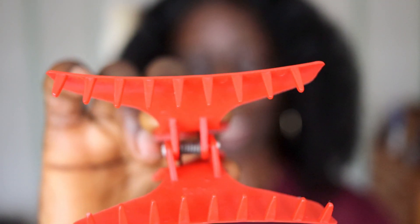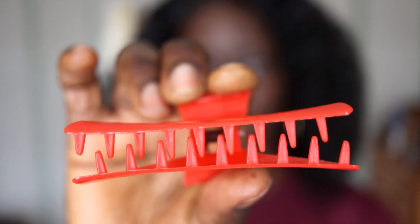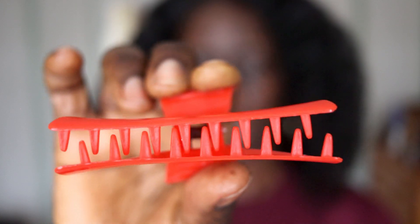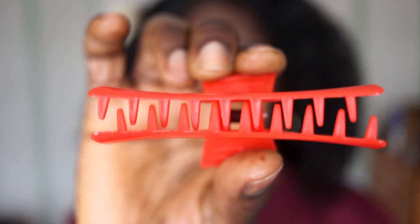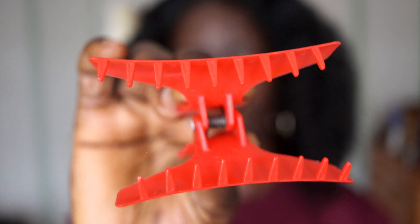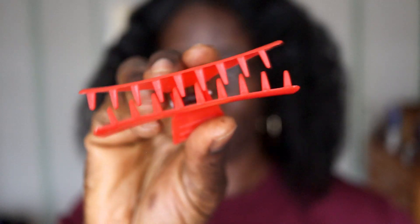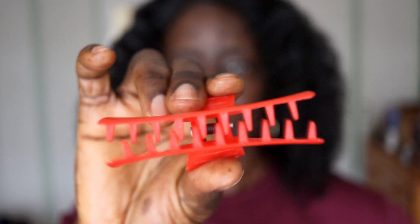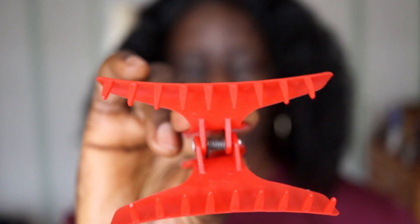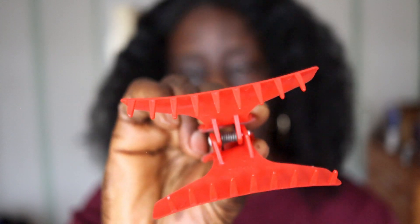Item number one: the crocodile hair clamp. Do you see these teeth? They are way too aggressive and way too sharp for your delicate afro hair curls. When you use these to section your hair, especially if it hasn't been detangled yet, you try to release them and your hair strands get caught in between these teeth. In the process you are gradually ripping through your hair strands, weakening them and eventually causing them to break off. This is arch enemy number one, especially if you have just washed your hair — do not use these.